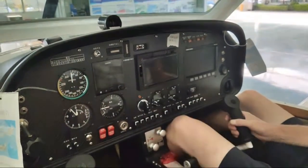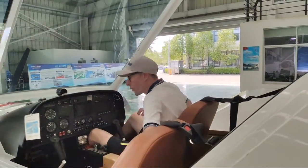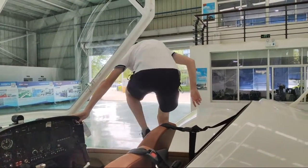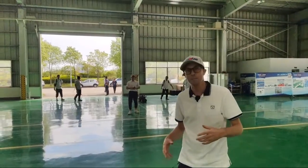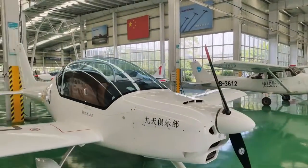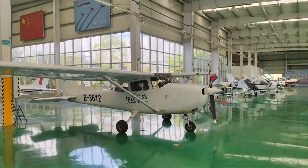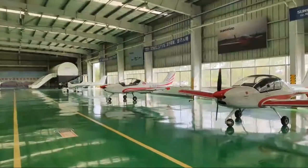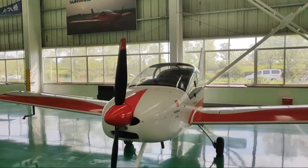We've got all the avionics here, and this is just one model. They do various models — some have bigger engines, some are more for sports and acrobatics. You have to be careful where you tread when you get out. They have different models: some are for sport, some are designed to carry cargo. The company is called Sunwood Aircraft Company, and they make airplanes as well as heavy machinery like excavators.